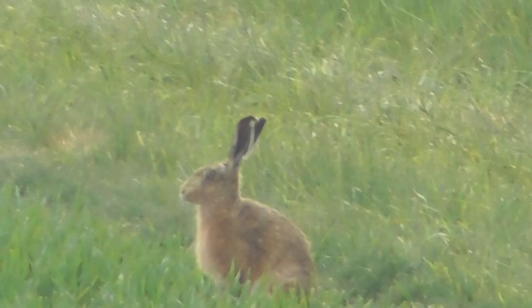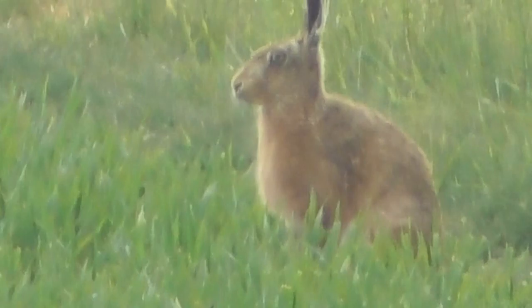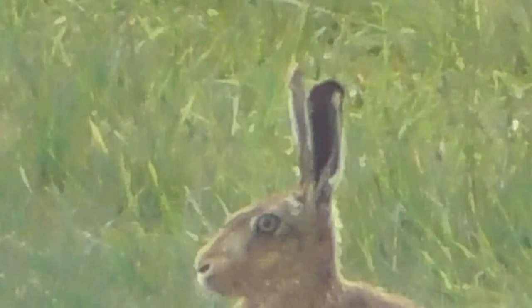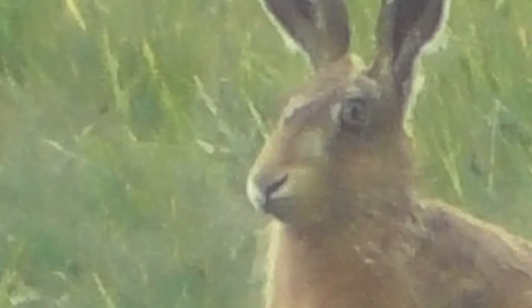110 times zoom. 170. 250. 300 times, 350. 400 times. Oh, you are looking towards me now — hello! Hello matey. 500 times. Big ears, my god.